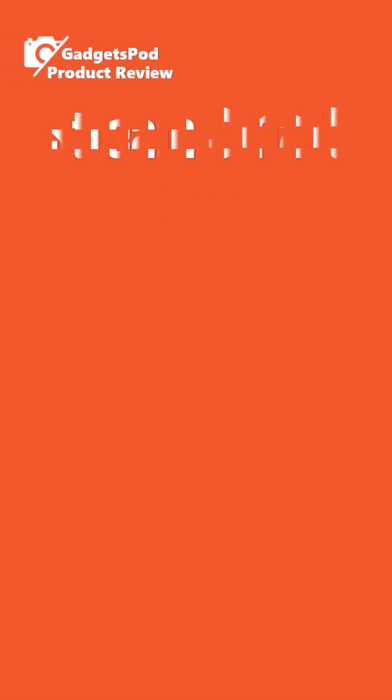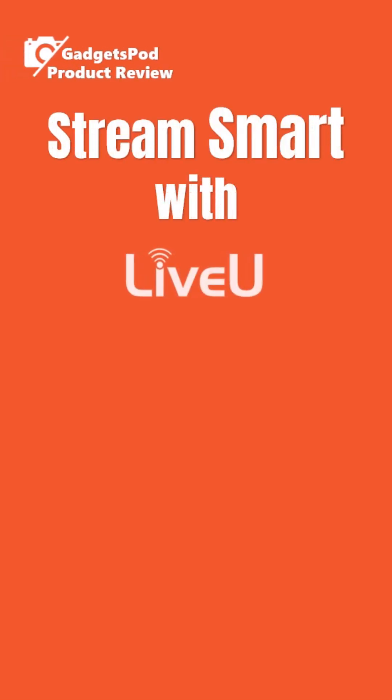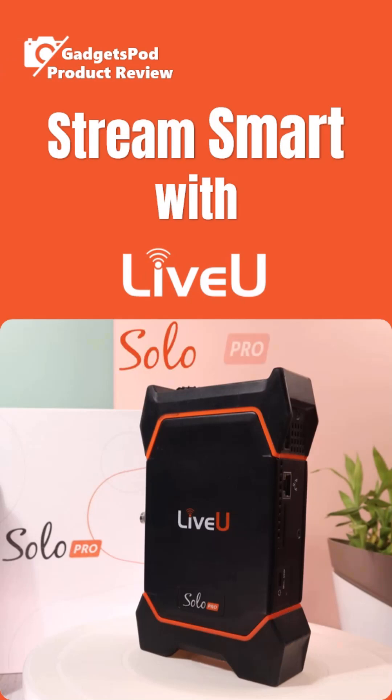Thinking of going pro with your live streams? Or maybe you've just got your hands on the LiveU Solo Pro? Then this is the series you've been waiting for. Introducing our upcoming series: Stream Smart with LiveU Solo Pro by GadgetsPod.